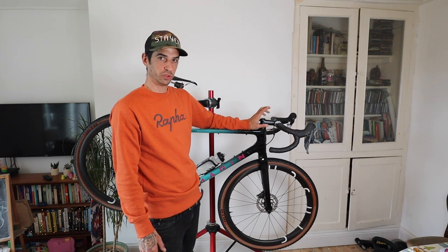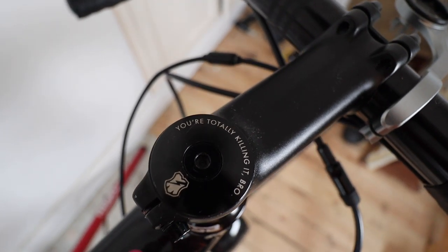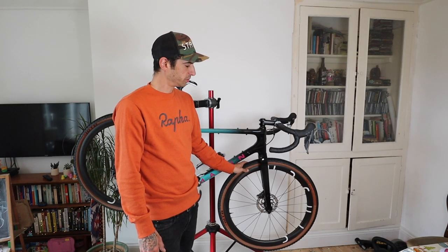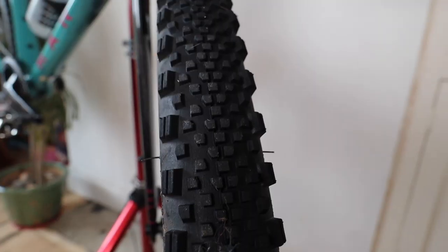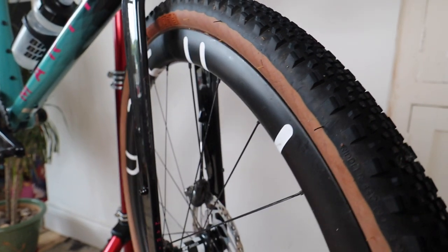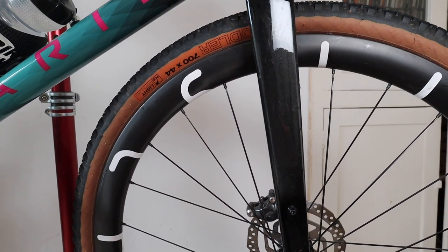I've been changing my stem length a lot and this seems to work, so I might upgrade to a posh stem at some point. I've got my cool top cap bling. Tyre-wise I'm running the WTB Radler - they are tubeless, 44mm wide, though they actually come up slightly bigger, around 46mm, because of the rim width.